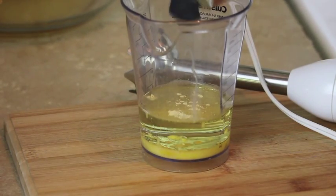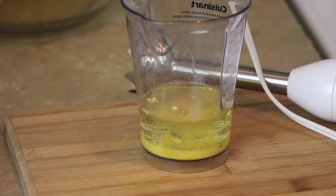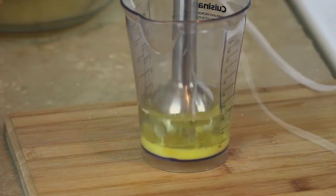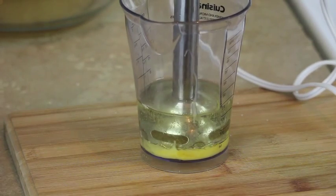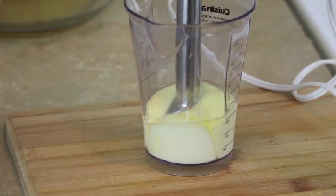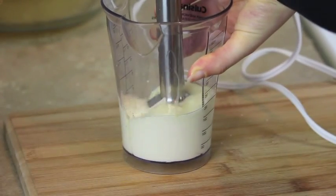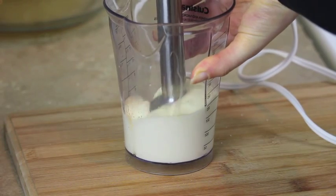You should be using a hand blender or a hand blender stick like the one I'm using. Turn it on, and immediately you'll notice that the mixture is turning white and it's becoming thick. Instead of vegetable oil you can use olive oil, but I think it's so overpowering so I prefer to use vegetable oil.